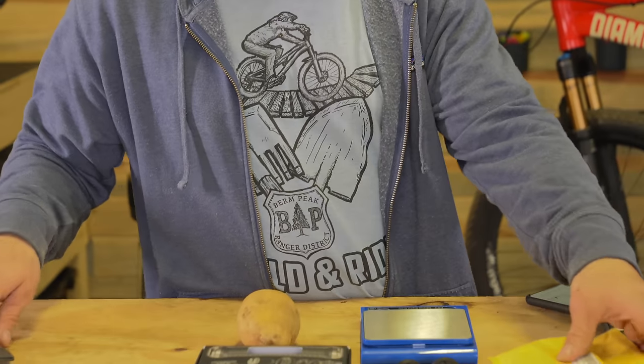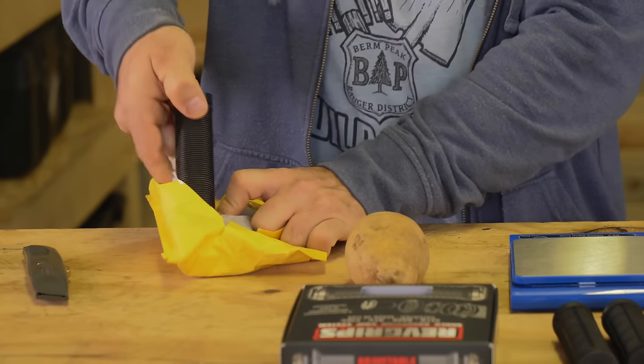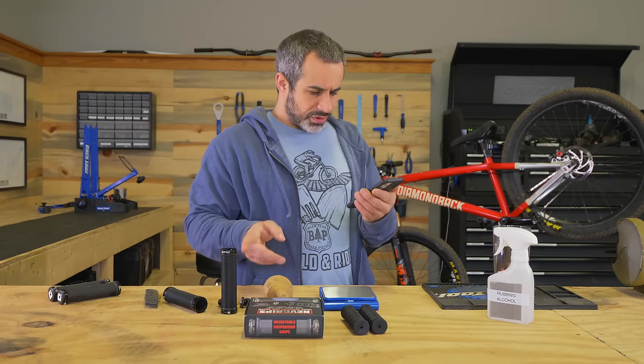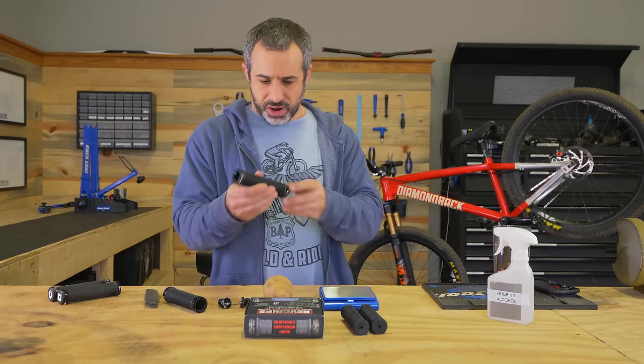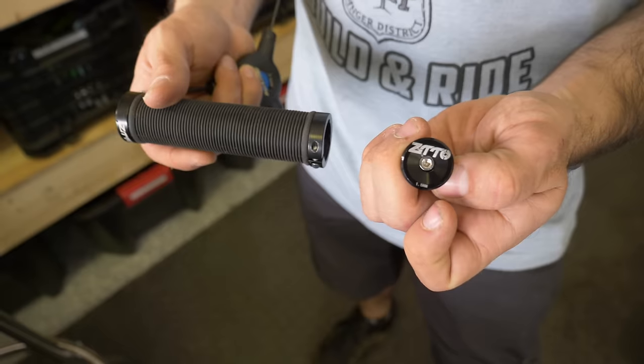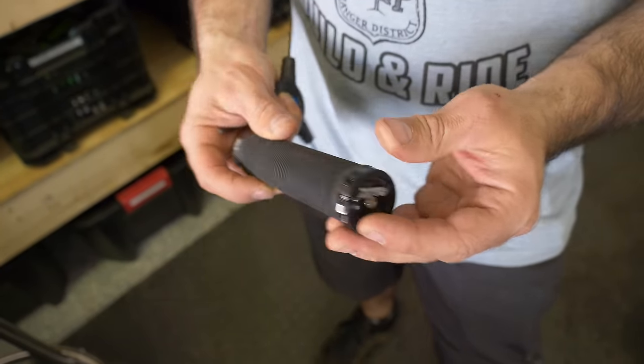Here are the cheapest set of lock-on grips you can get on Amazon. I'll tell you what they cost in a second. When these were available, I paid $4.86 for them. They are black lock-on grips with metal bar ends, but these look almost too good to be true.